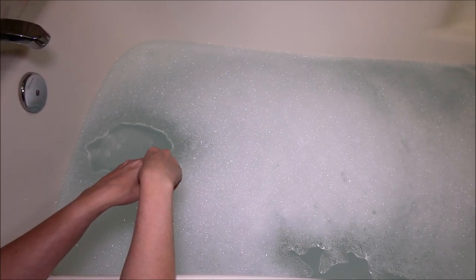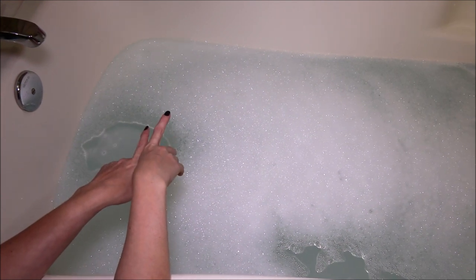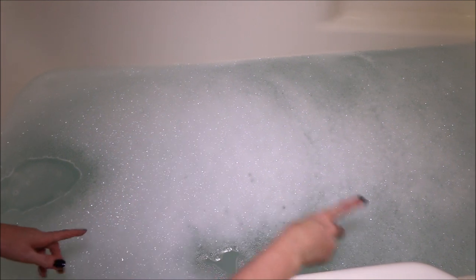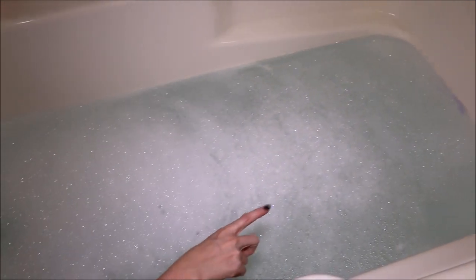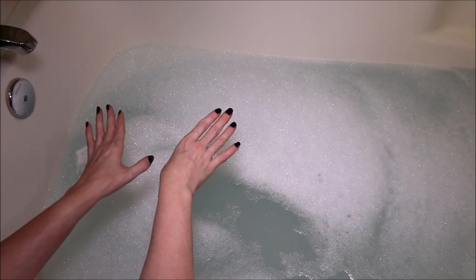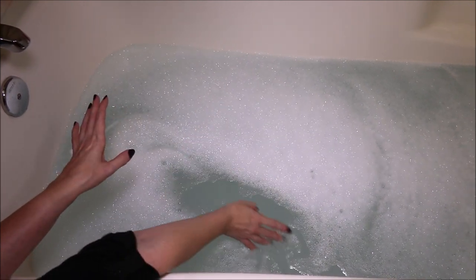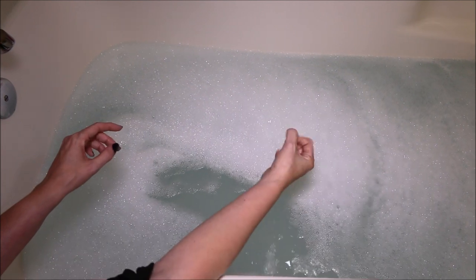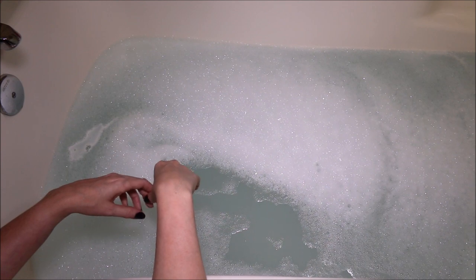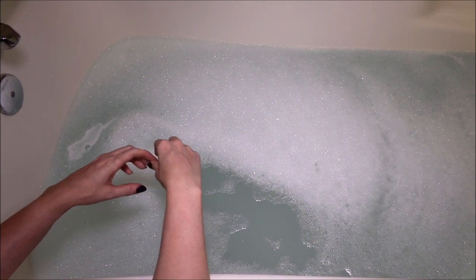So I used approximately two tablespoons worth of bath oil for this bath, and as you can see there is a little layer of bubblage on top of the bath, which was really nice — I was not expecting that. Towards the back you can see a little bit of that purple. The scent of this is so gorgeous. Love the smell, and the water feels so nice, and I just know this is going to be super-duper moisturizing.